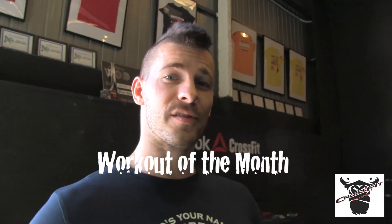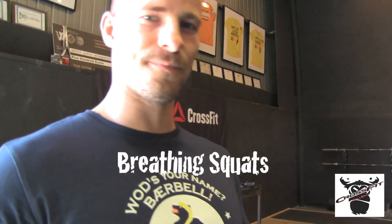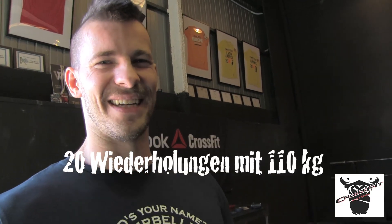Beim Workout of the Month machen wir die Breathing Squats. 20 Reps mit 110 Kilo. Mal schauen, wer als erster fertig ist von den Beinen. Das Workout of the Month ist Breathing Squats: ihr nehmt ein Gewicht, was ihr für 10 Reps gut handeln könnt, und macht 20 Reps. Ausschlaggebend ist dafür die Zeit, wie lange ihr braucht.